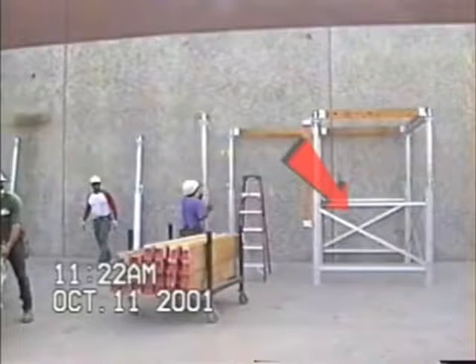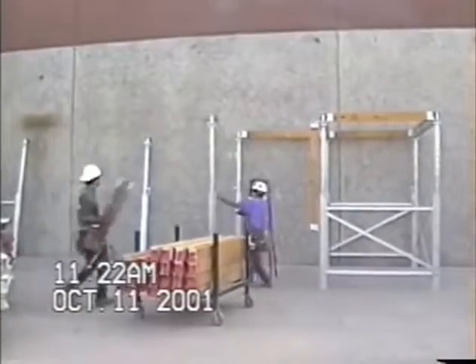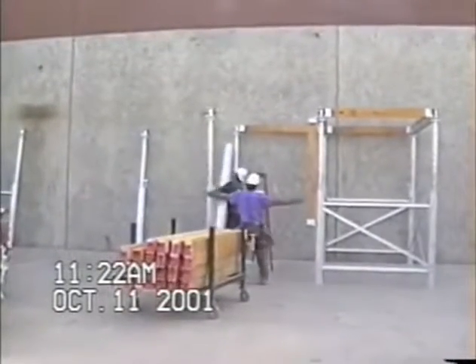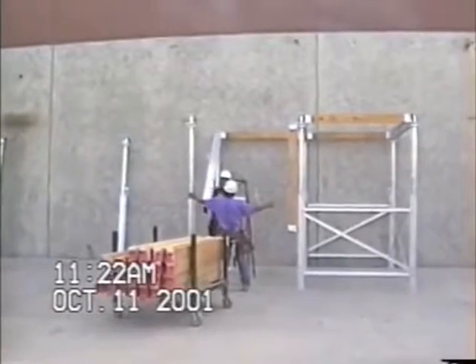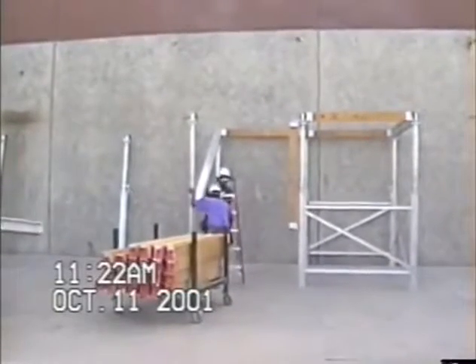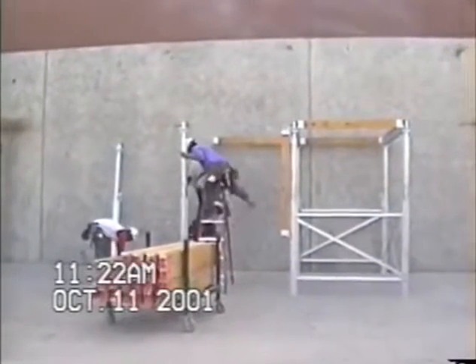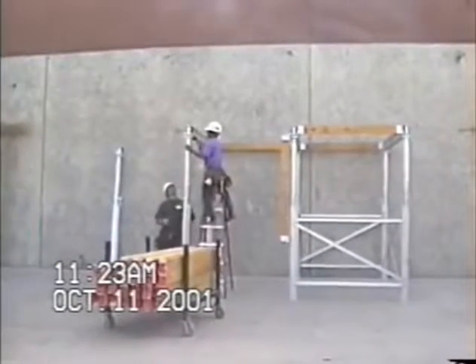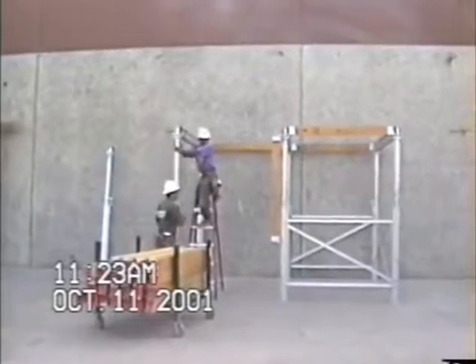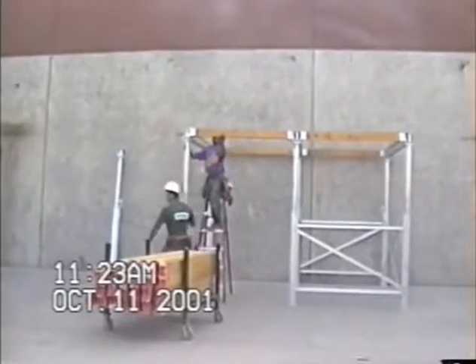ProShore is started by setting up a fully braced tower as seen on the right. This creates a stable base from which to hang joists and ledgers. A ledger is now being hung by connecting to the back post and swinging up to the front post. Once the ledger is in place, which spaces the posts, the previously hung wood joist is swung up and connected to stabilize the setup.